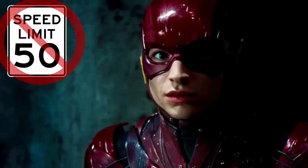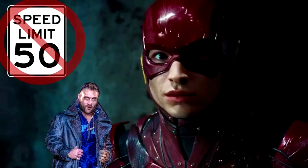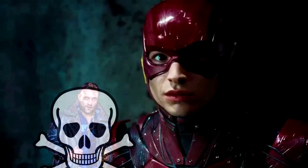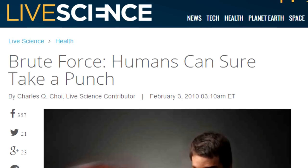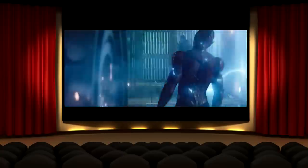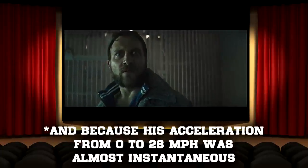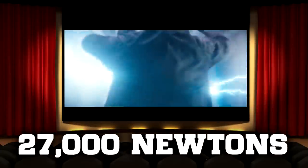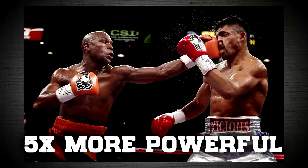It shouldn't really have been expected for the Flash to run any faster than 50 miles per hour here — he was just trying to incapacitate Captain Boomerang so he could have him arrested. If he ran any faster, he could have killed him. LiveScience.com reports that professional boxers exert a force of around 5,000 Newtons — people actually get knocked out cold from that striking force. But Ezra Miller's Flash at 28.1 miles per hour, not even accounting for the extra weight of his metallic suit, would exert a force of over 27,000 Newtons — over five times more powerful than a normal knockout punch.